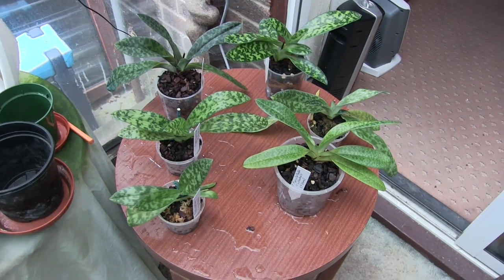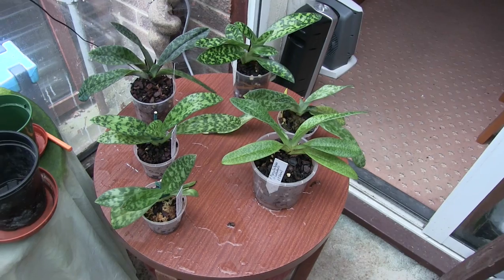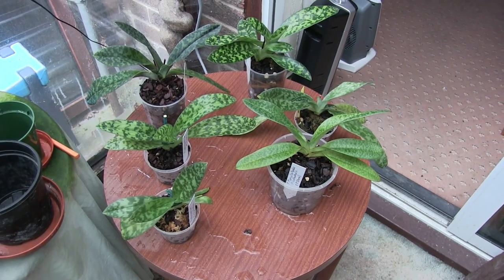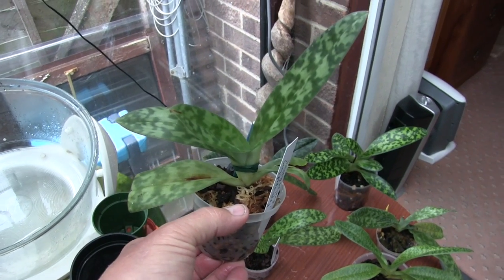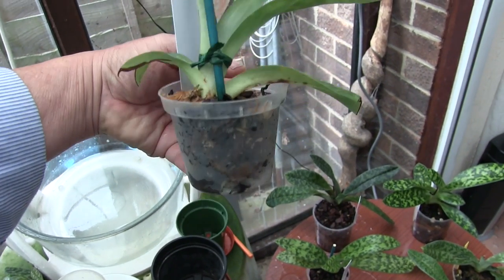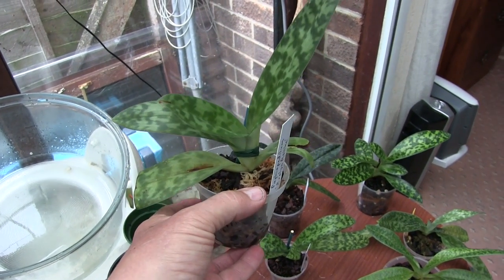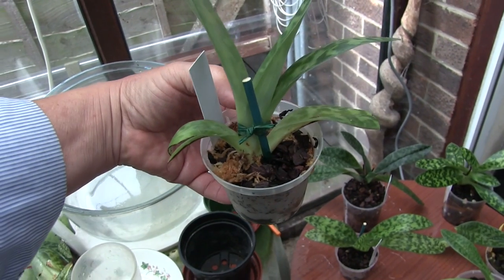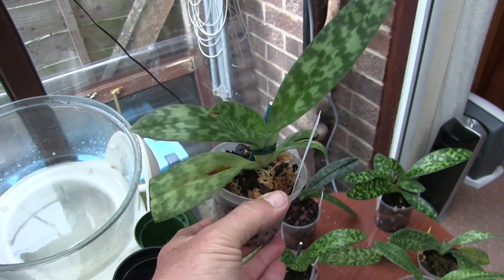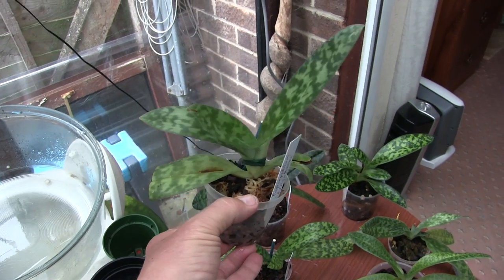Paphiopedilums next. I have six. Whether six will still be here at the end of the season is debatable — either because they don't make it, or because I don't like them that much. First one's a hybrid: Paphiopedilum Evelyn Rourke. I see no signs of new root growth in there. The root system was so poor when I repotted this, I've had to strap it — it's physically staked to hold it in place — so if any new root growth comes out, at least it's nice and stable. But whether that one makes it or not, I don't know. Root system virtually non-existent.